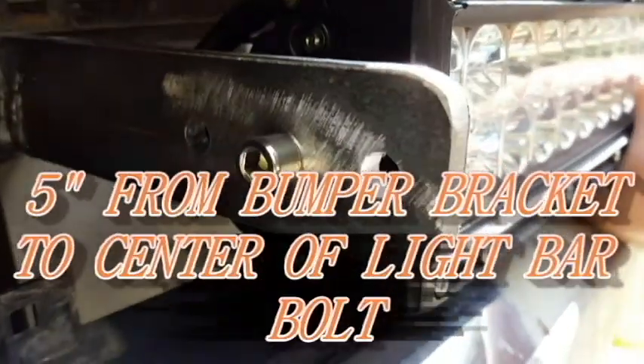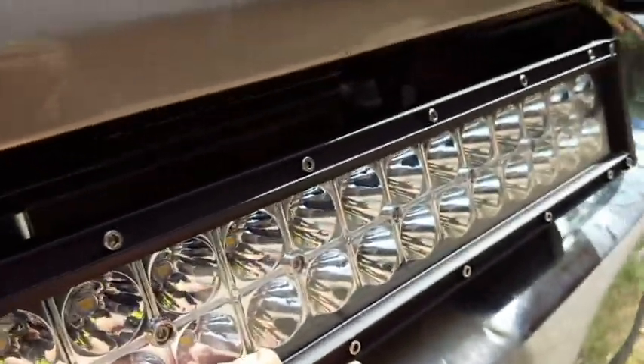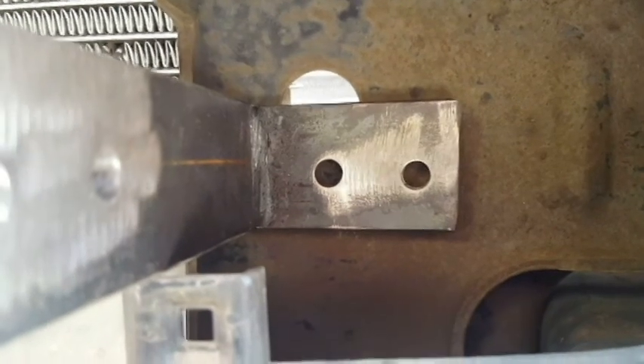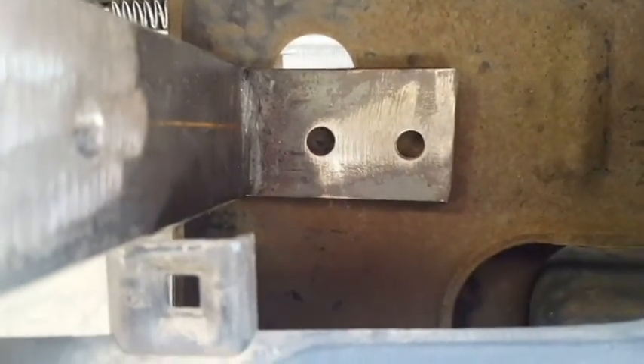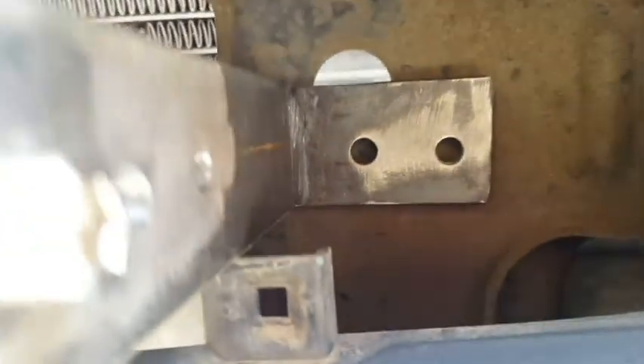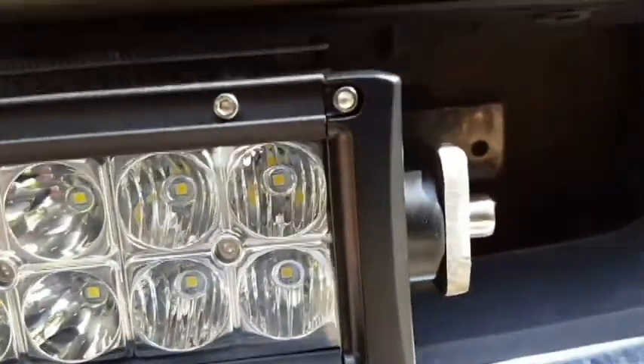I'll give you an exact measurement of how far the center of that bolt is from the bracket. Those brackets I made fit right in back there. I just need to drill two holes right where those holes are on the flat bar, then drill 5/16 holes into the bumper bracket and bolt it up with two bolts — that should be strong enough to hold this light bar. Then we can continue cutting the side pieces and run our electrical.